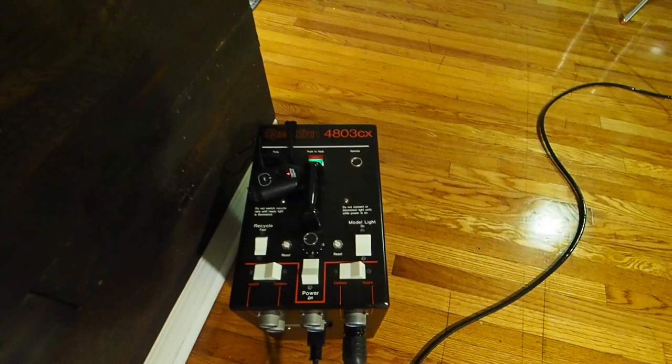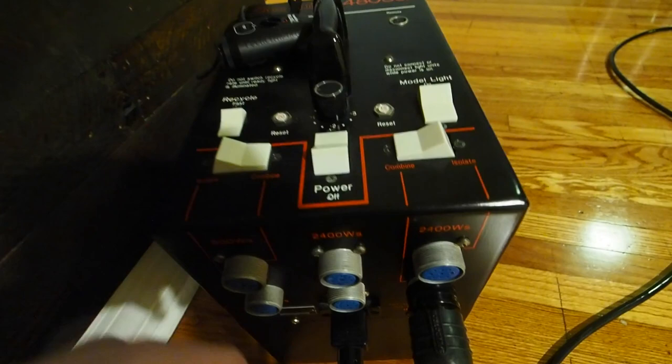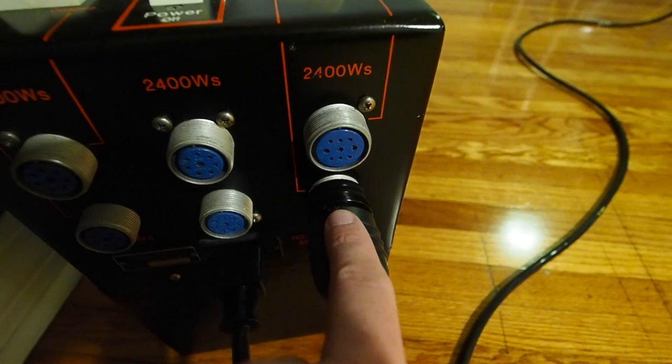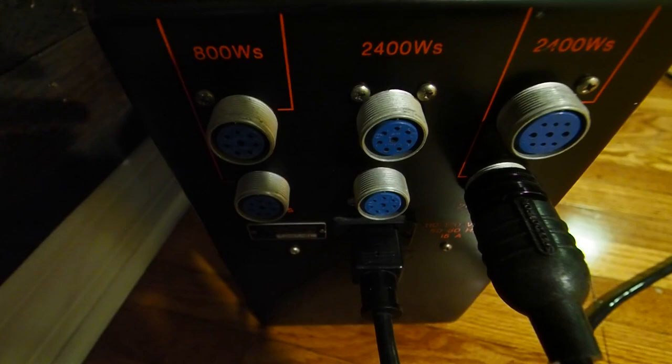This is a Speedatron 4803 CX pack — a 4800 watt second pack. I have both switches set to combine so that the entire power from the pack is going to be dumped into the 1206 head connected on the right side. These two connectors on the right side are the special type that only fits the 4800 watt second heads, and the center and left connectors will fit your regular 102 or 202 heads. I've also got a pocket wizard connected to trigger the flash.